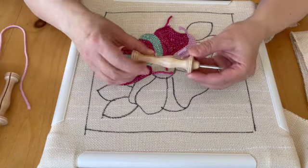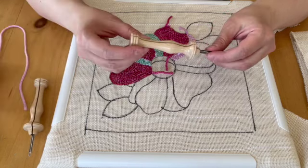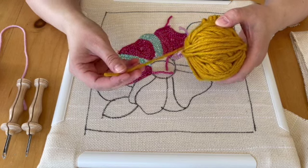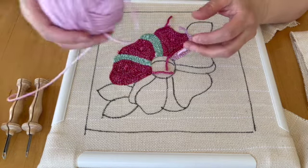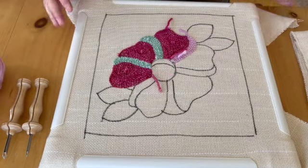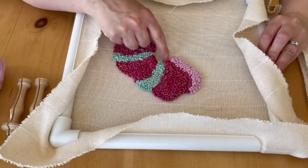And you need these punch needles. This is a number 10 Oxford Fine, which is good for worsted weight yarn. This is a number 10 Regular, which is good for a more bulky or chunky yarn. This is a chunky yarn — bulky is heavier than chunky, I believe. And this is my worsted weight, which would even work for a DK — a double knit. Now I thought I liked this green, which I still do, but I prefer the pink to add contour to the petals.